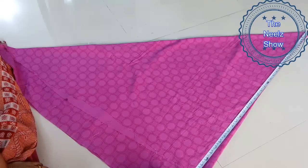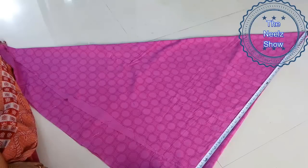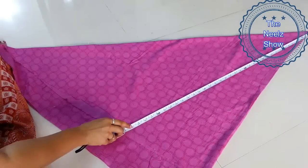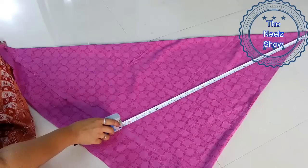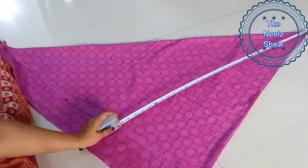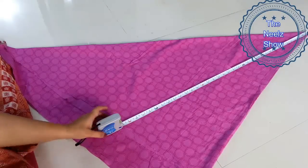Whatever length you want, you can mark like that. Since this is a 2-meter cloth, you cannot have a full-length skirt, so this is basically for a knee-length skirt. 2 meters is enough, and we are going to mark it likewise.